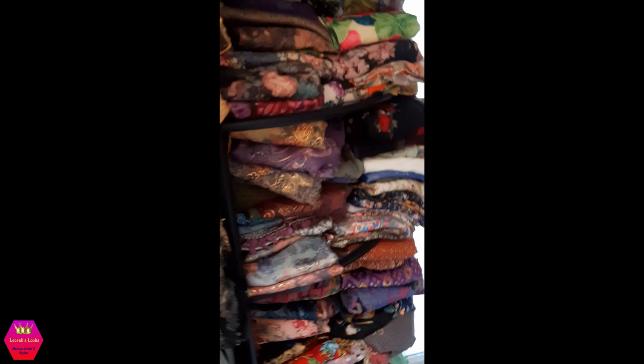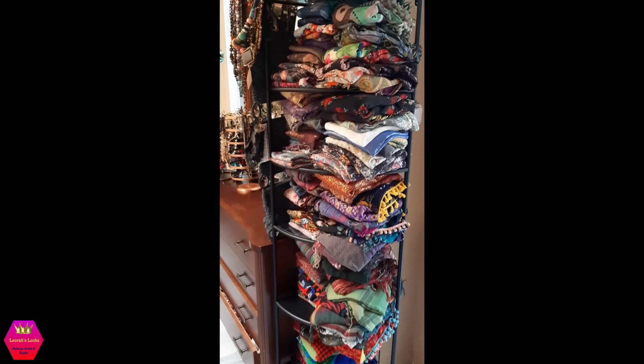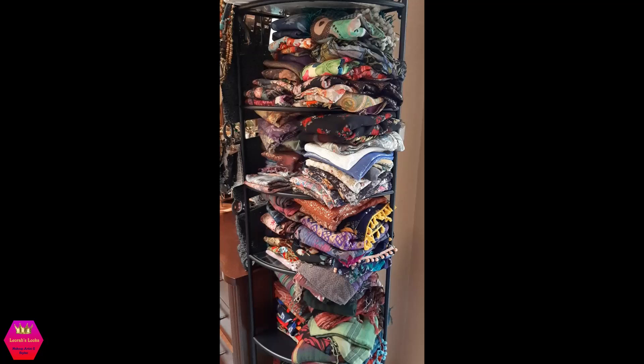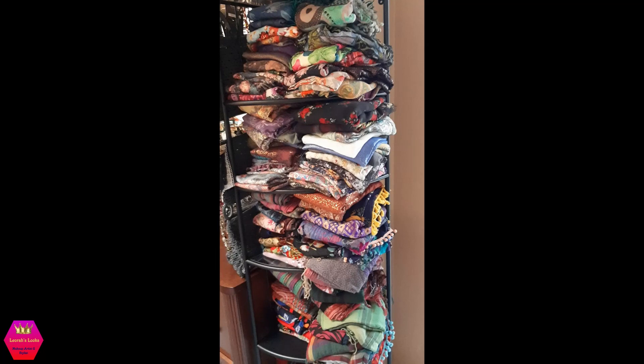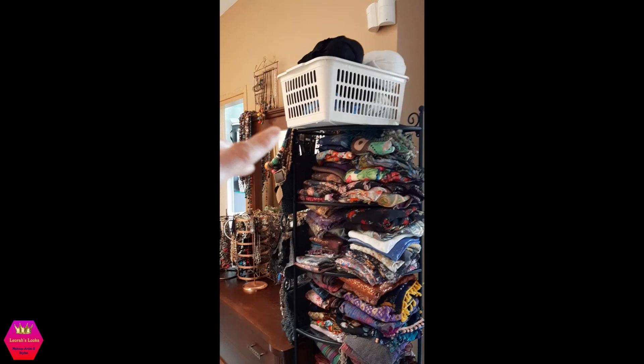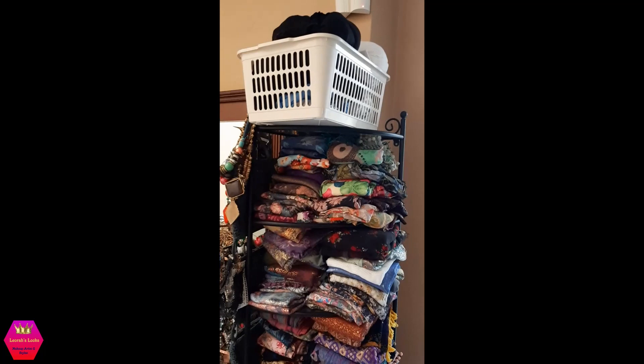Continuing on, here is another IKEA stand with more turban scarves — this is all still my summer collection. These are super patterned with different colors and things. Up here in that basket I have a few shapers — some are Rapunzel and some are from my pre-Rapunzel life. Up there I basically keep everything that needs to be out of reach of my kids.